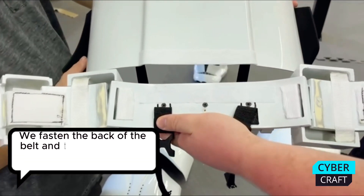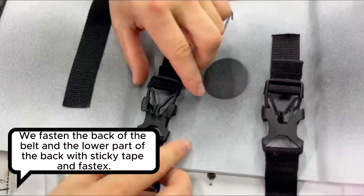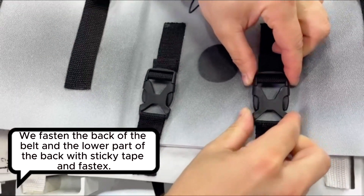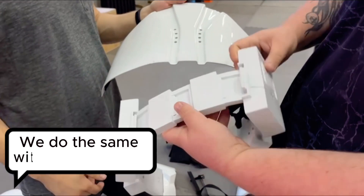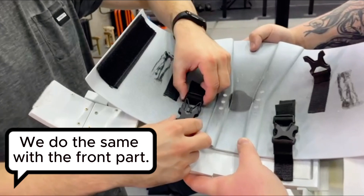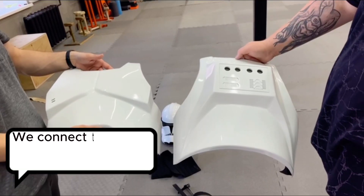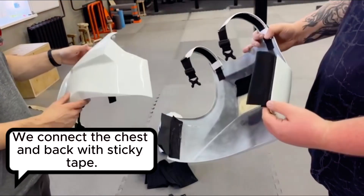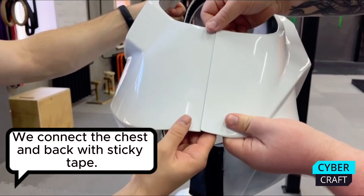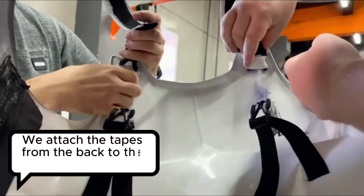We fasten the back of the belt and the lower part of the back with sticky tape and fosdex. We do the same with the front part. We connect the chest and back with sticky tape. We attach the tapes from the back to the chest using fosdex.